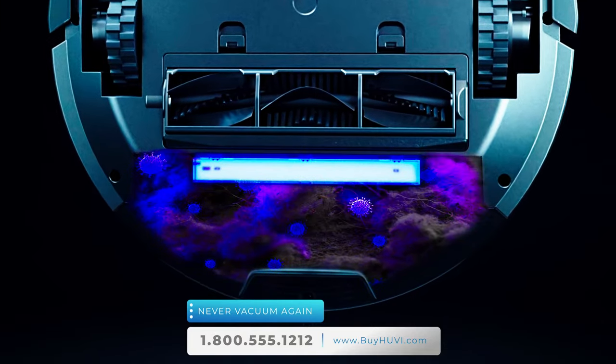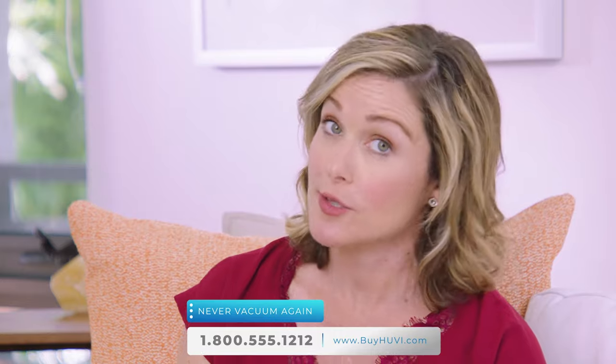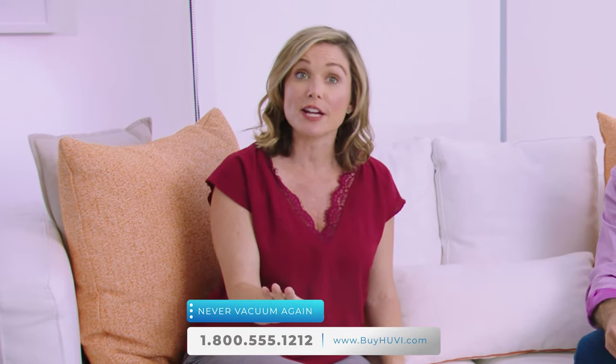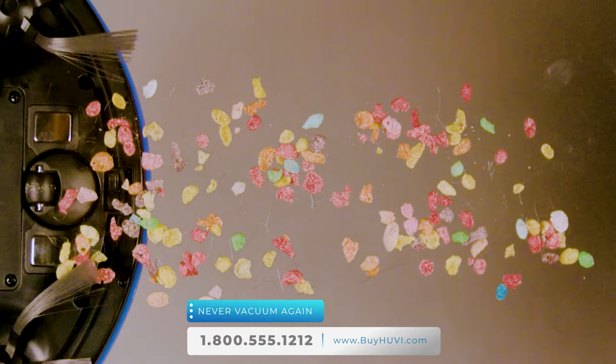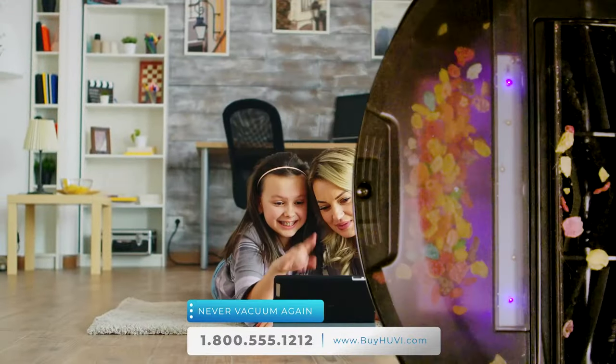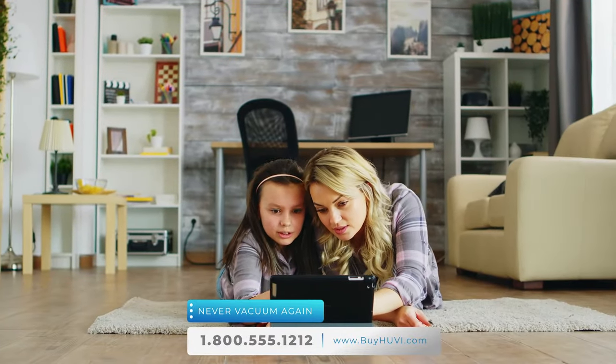A robotic vacuum that can be a tool for fighting coronavirus — it's a total game changer. UV delivers tremendous suction power; in fact, UV is one of the most powerful robot vacuums ever created. Moms, you can rest assured UV has the suction power to clean up the kinds of messes that your kids make. Instead of wasting your time vacuuming, you can spend your time doing anything else, all while having consistently clean floors.